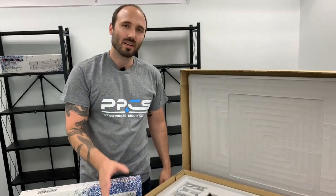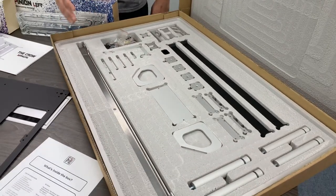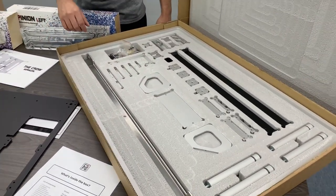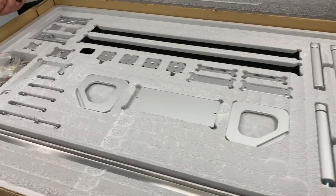I want to point out they did a really good job at packing these — excellent packing. We got in a whole pallet of them and none arrived damaged at all, which is surprising because usually we see at least something unfortunately.